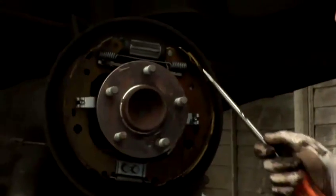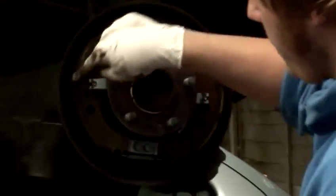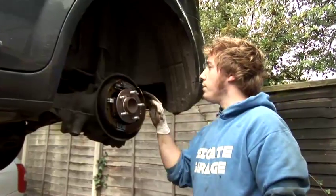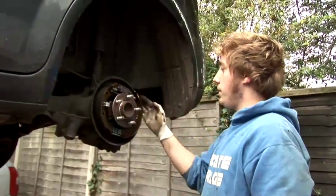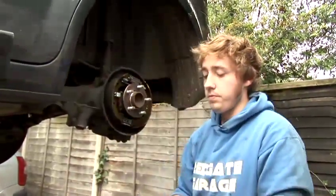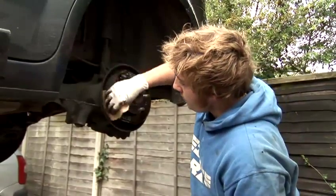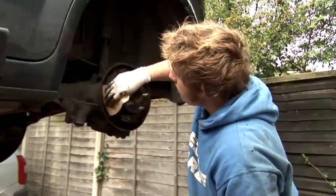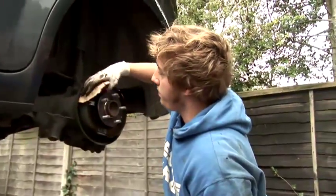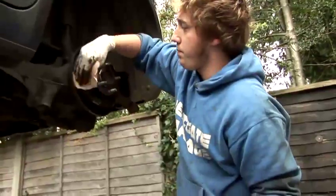These are the brake shoes, and as you can see here, this is the actual pad part of the shoe. These will need to be cleaned and basically emery clothed up — emery cloth is a bit like sandpaper. You just rub over the edges and make sure you take all the old lining off of it, which just gives it better grip.